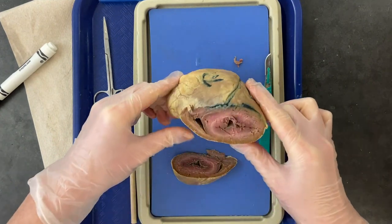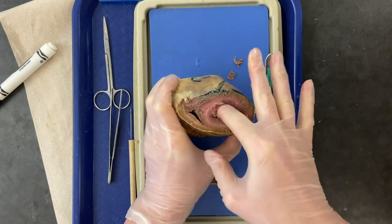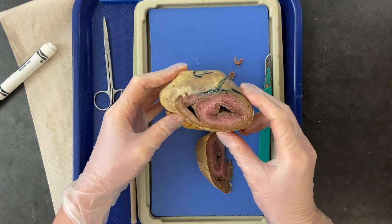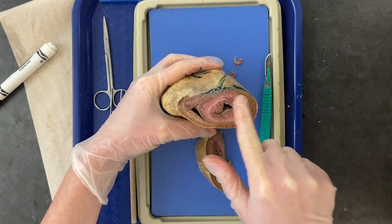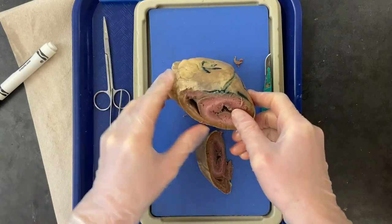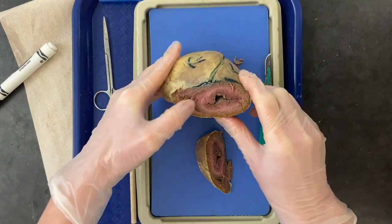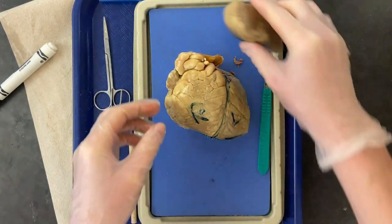When you look at the cut, notice the two chambers. The left ventricle has very thick, muscular walls and a larger chamber. The right ventricle has a thinner wall, is more squishy, and has a smaller chamber. Go ahead and make some observations about the differences between the two sides.